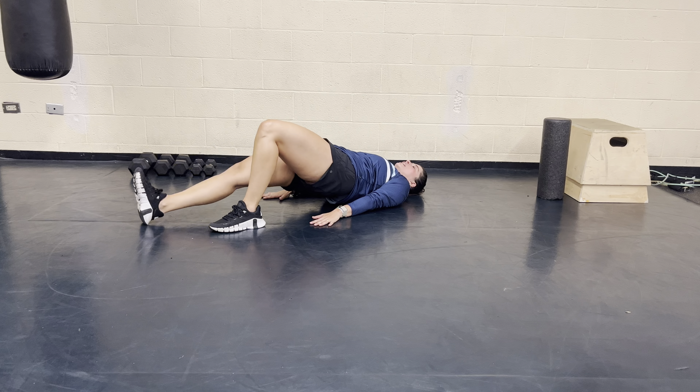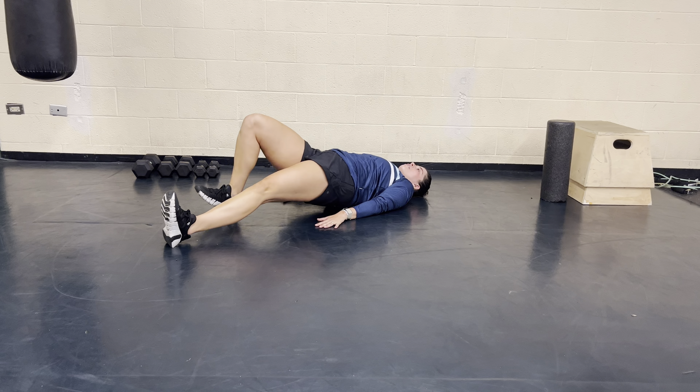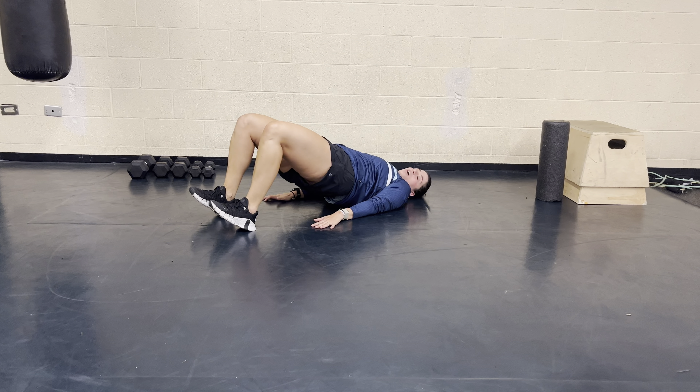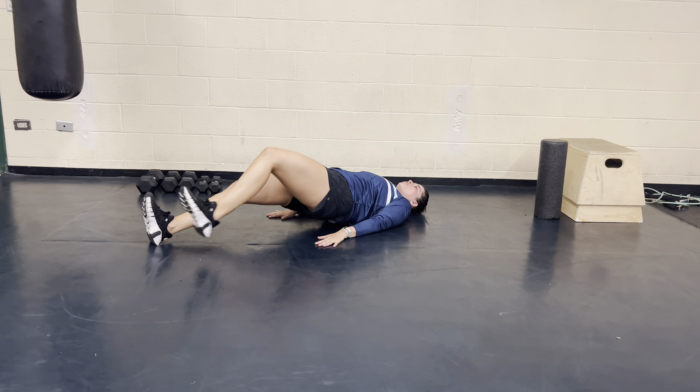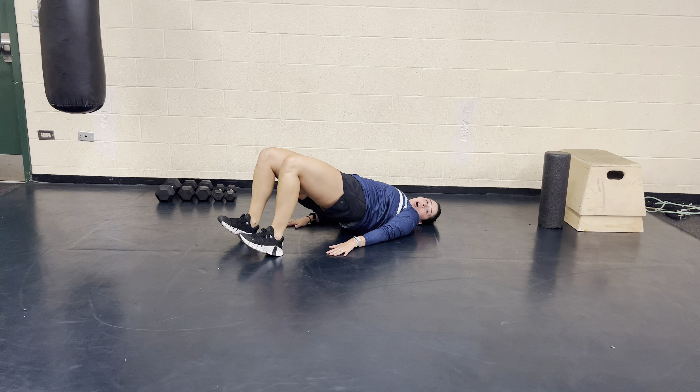From here, you're going to walk your right foot out, keeping your hips extended and off the ground, then your left foot, then your right foot, then your left foot. So you're walking out one time on each side, so your knees and your hips are extended, and then keeping those hips up as you walk back in.